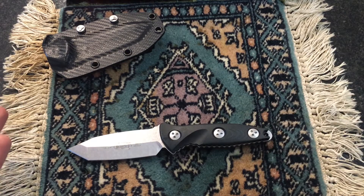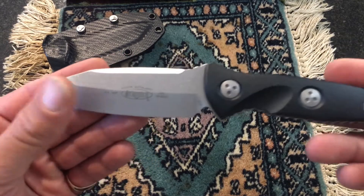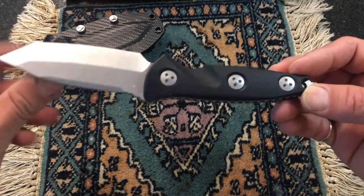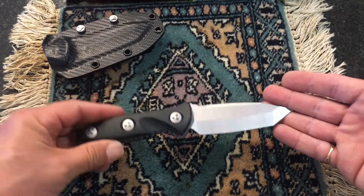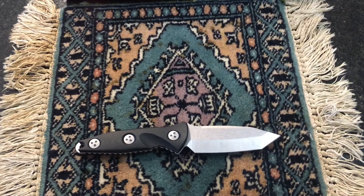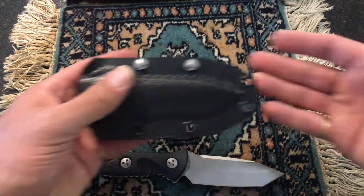Besides that, I have no complaints. This is an amazing knife. I love the blade style. I love the design — it's so chic, it's sexy. I like that it's really big, but it's also small. It's big and small at the same time, and it carries really good.